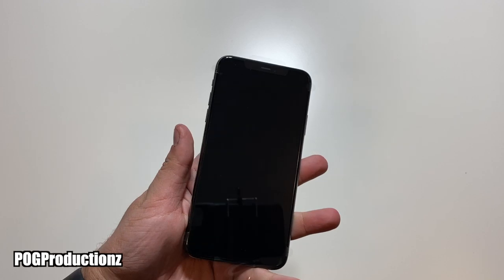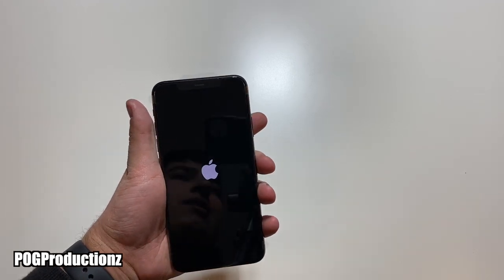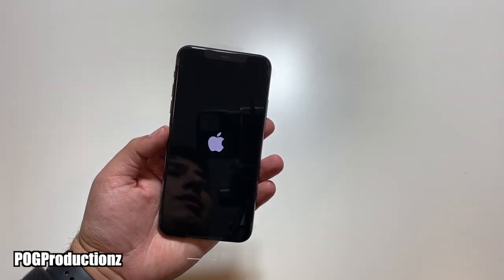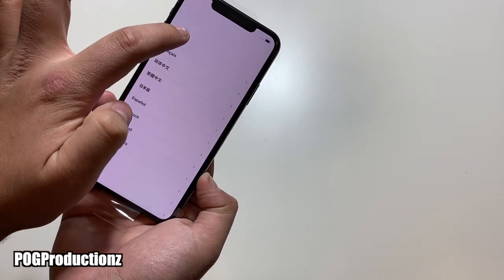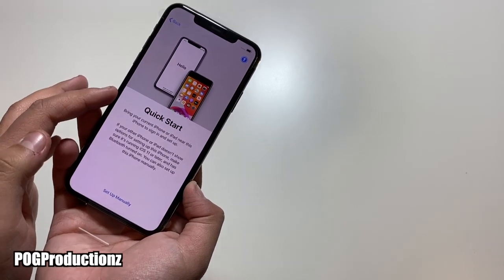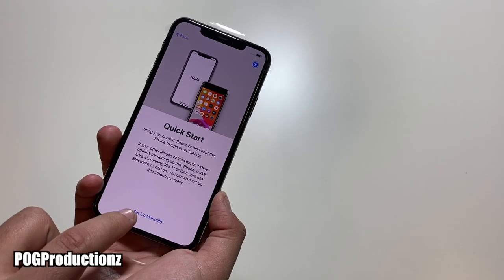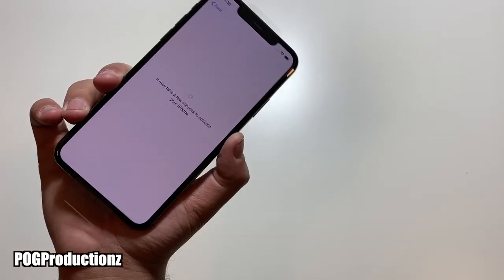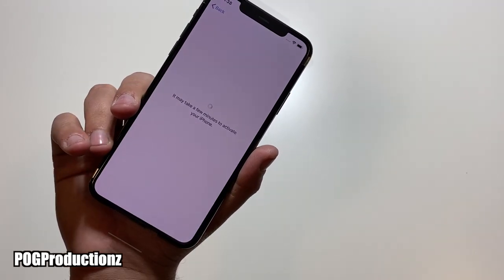Let's go ahead and turn this on. I don't know if you guys noticed, but I am using the midnight green iPhone 11 Pro Max to film this. We have 'Hello' — let's go with the setup process. Going to select English, then Canada. We do have Quick Start, so if you have a different iPhone you can quickly transfer your stuff, but we're going to set up manually. I just went ahead and entered my Wi-Fi information and we are connected.